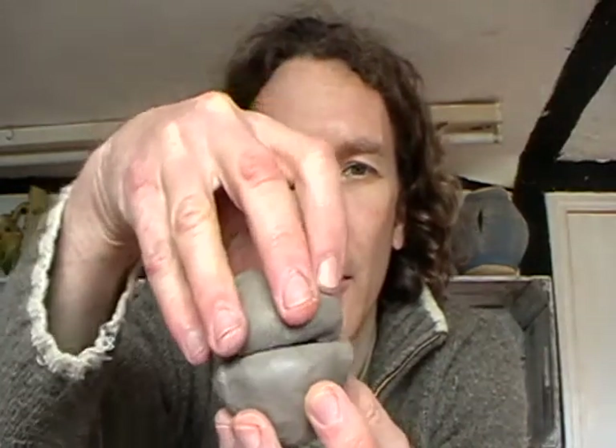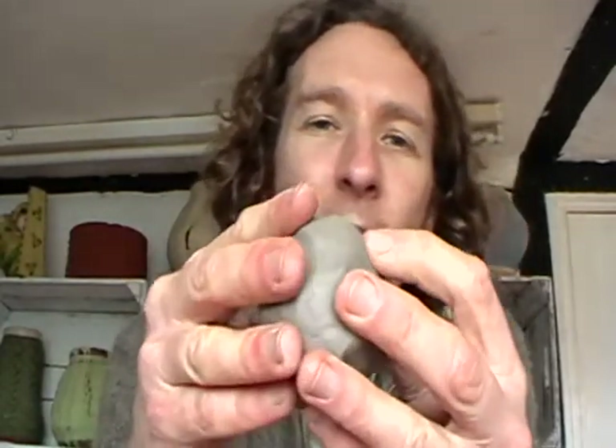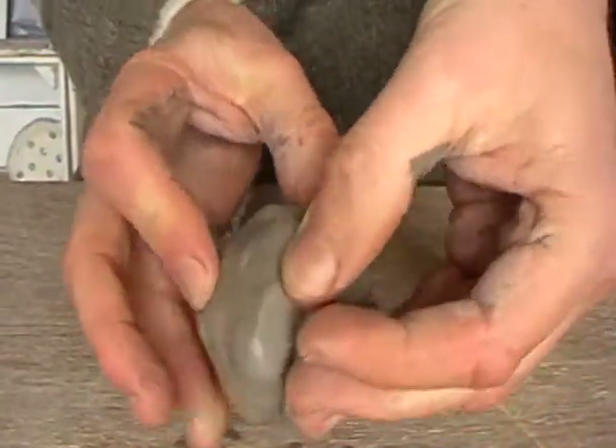So you make two of those, then join them up together — you put them on top of each other a bit like two halves of an Easter egg, and then you seal it together by squishing it. Once that air is trapped in there, that's a really strong shape. It's a hollow ball and you can manipulate it into pretty much whatever shape you require. On this occasion it's going to be a fish.